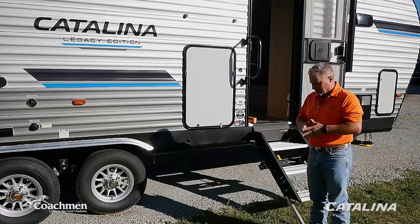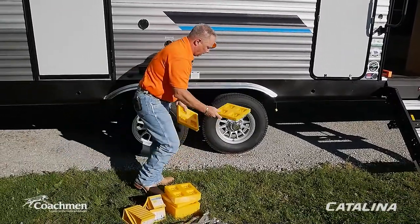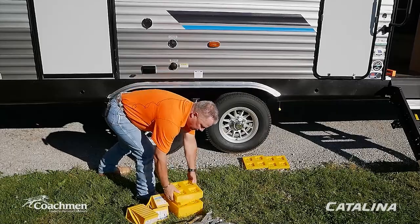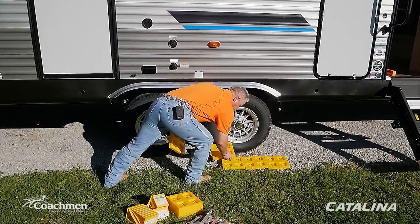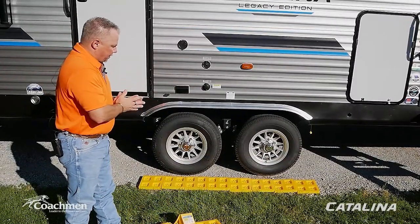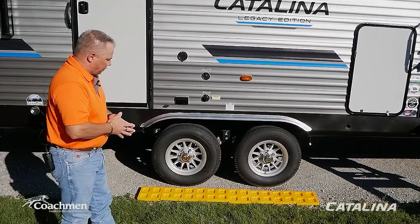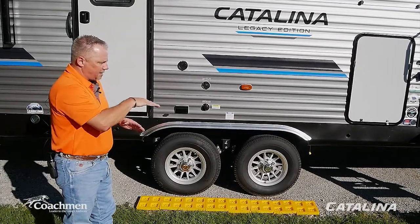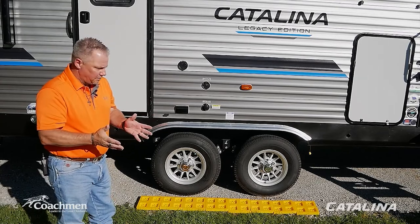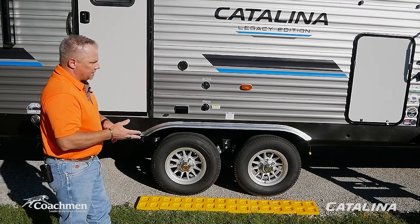You always want to make sure your coach is as level as possible because that ensures all your appliances function properly. For side-to-side leveling, you can lay the level right inside the center door. For this demonstration, the coach is a little lower on the door side. Take the Camco leveling blocks and lay them out about an inch in front of and behind the tires.